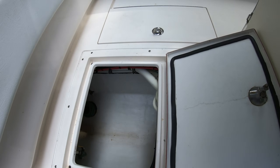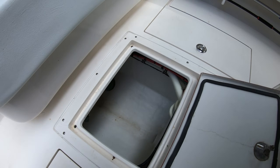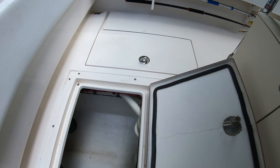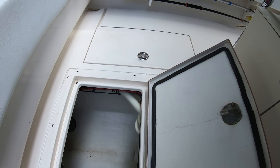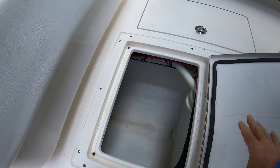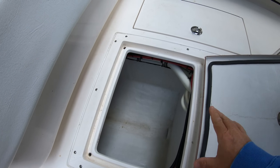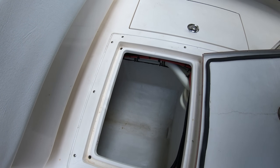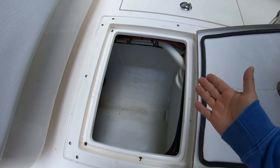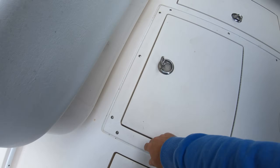Contender has corrected that design flaw and they've actually changed the location of that drain. The other issue I don't like is which way this door opens — I think it should open the other way so that when you're trying to get in there you're not laying on top of the door. They've corrected that too — these rear bilge doors now open in the other direction. So they've fixed both of those things.